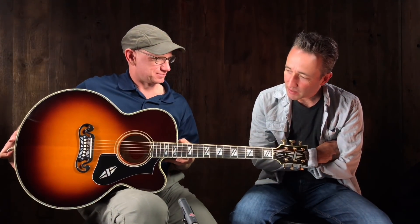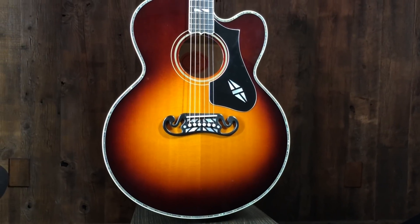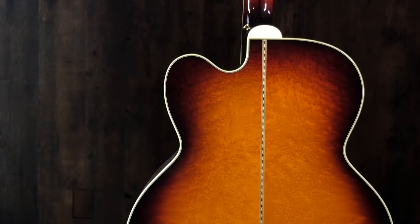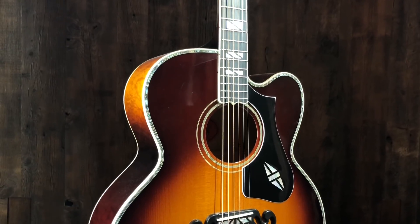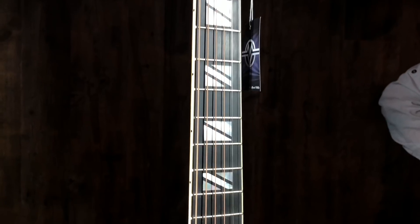Today we're looking at a beautiful Gibson guitar — the J200 Super Cutaway. Very nice. The back and sides on this are absolutely incredible; you'll see it in the pictures. Beautiful sunburst finish. The inlays are beautiful.